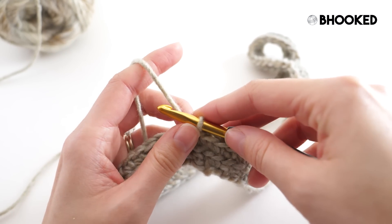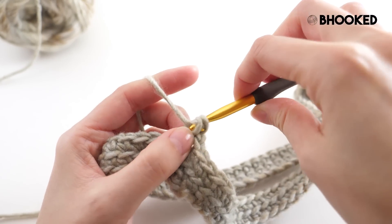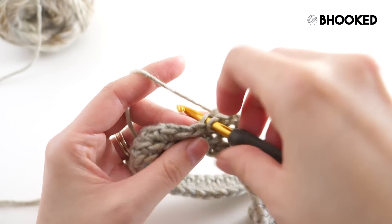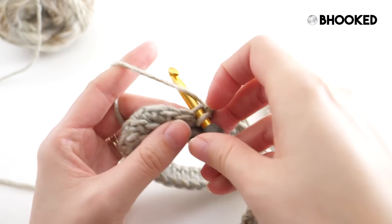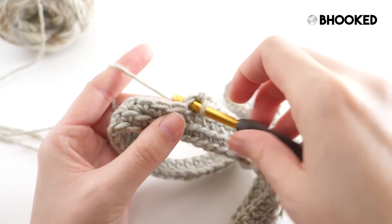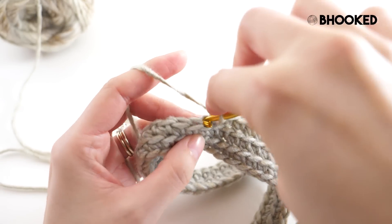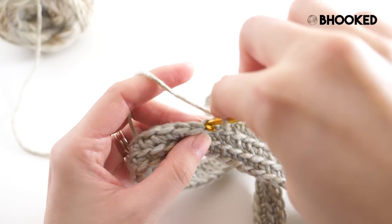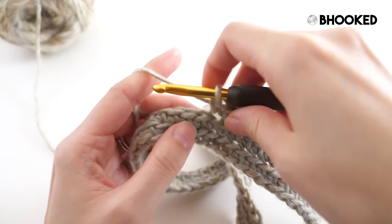That wraps up round two, and round three will be a repeat of what we just did: chain one to start, single crochet in that back loop of that same stitch, and continue one single crochet in the back loop of every stitch, then join with a slip stitch to the back loop of that first single crochet. We need to make sure we have 74 stitches at the end of our round for the clustered stitch pattern to work. If you have 72 or 76 — no problem, it's still an even number and the pattern will work, just a little bigger or smaller — but 74 is our target.